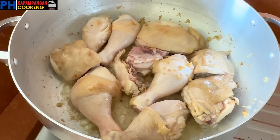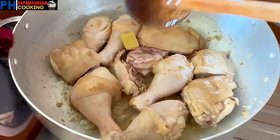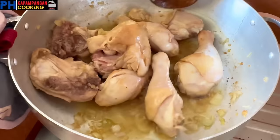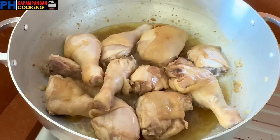After 8 minutes, medyo nag-golden brown na yung ating chicken. Ngayon naman guys, maglalagay tayo ng 1 chicken cube at 1/4 cup na patis. Hallowin lang natin hanggang sa matunaw yung ating nilagay na cube, at hanggang sa kumapit yung lasa ng patis sa ating chicken. Dahan-dahan lang tayo sa paghalo para hindi mag-disforma yung ating chicken, para maganda pa rin syang tignan pag naluto. Ituloy lang natin yung pag-gisa ng mga 3 minutes pa para mas kumapit pa yung lasa ng chicken cube at patis natin sa chicken.